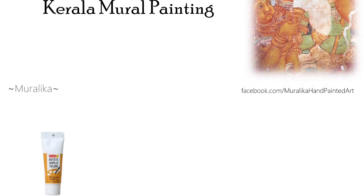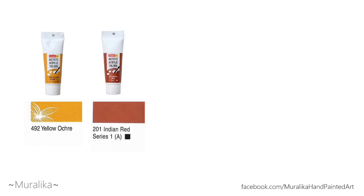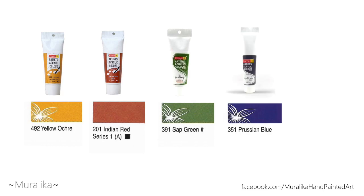Now we'll see the acrylic colors used: yellow ochre, Indian red, sap green, Prussian blue, and black.